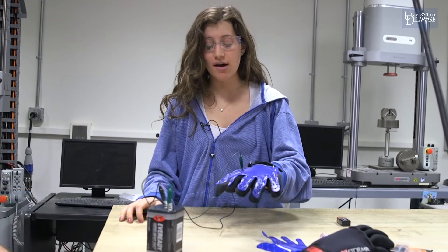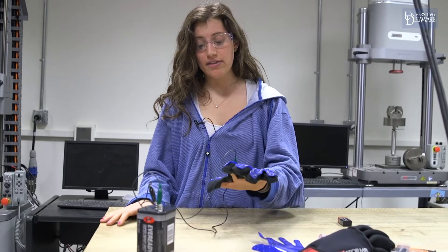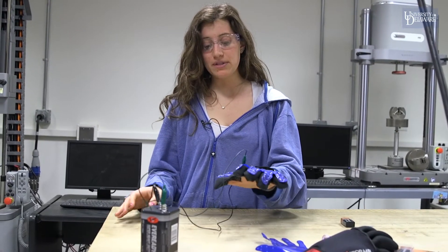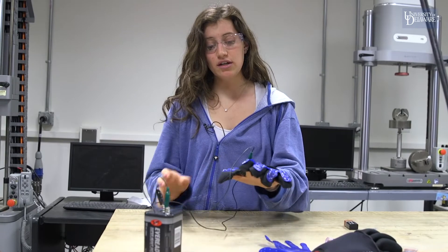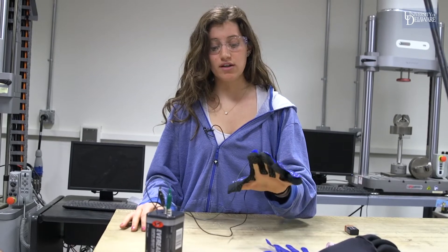The battery is hooked up to the nitinol wire and it's sending a current through it. As the current is sent through, it heats up, causing the wire to return to the shape it was formed to — the shape of a hand. Now since the wire is all heated up, it has a little more tension, so when I go to close my hand it's a lot harder. So it kind of works as an extension and flexion exercise too.